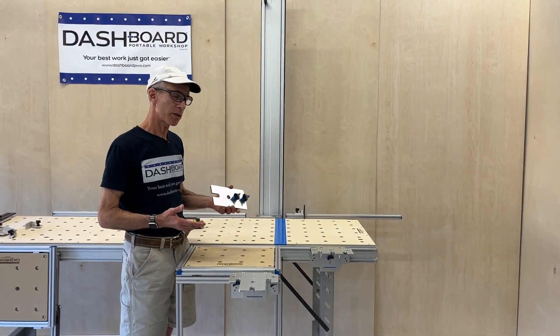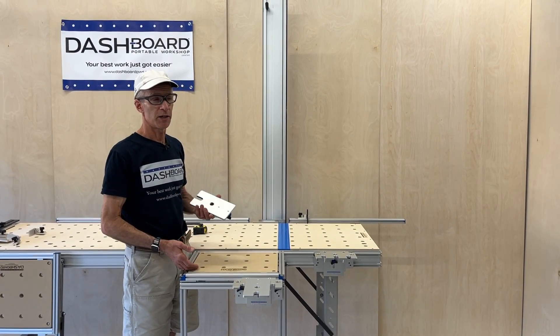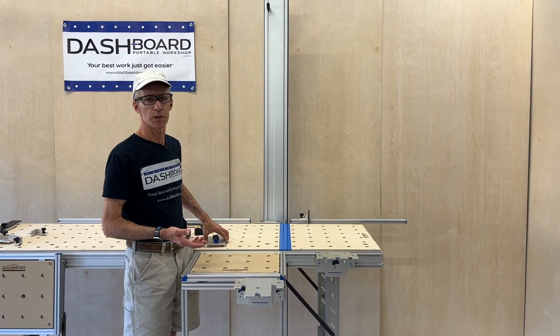Okay, so that's the basics of how it works, and we will have other videos on our website and YouTube channel about setting up and specific use cases.